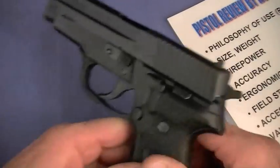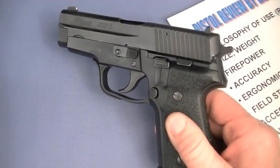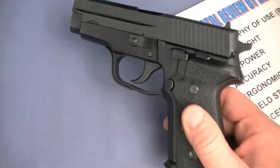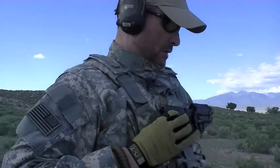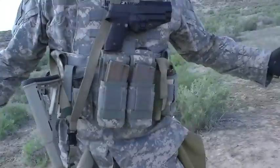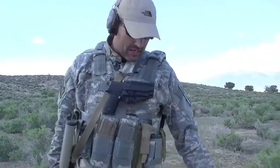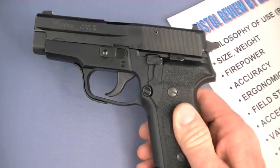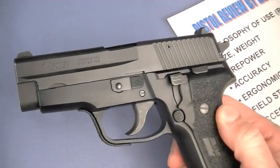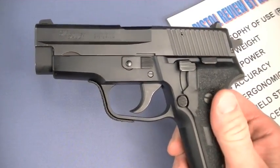Philosophy of use: combat sidearm. Same thing I said about the 226 — it's a gun I would wear in a drop-down holster or perhaps a chest rig. I know some guys don't like that method, but I love it because it gets the gun out of the way of my tactical carbine draped to my right side. It is a dedicated holster pistol.